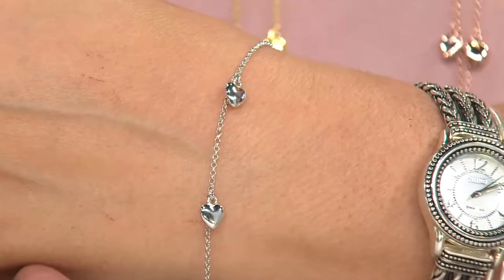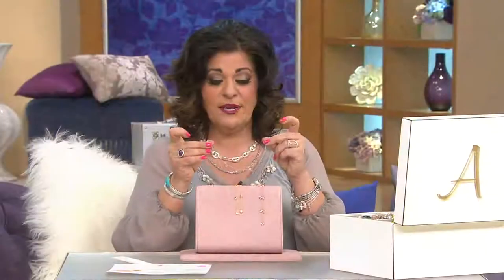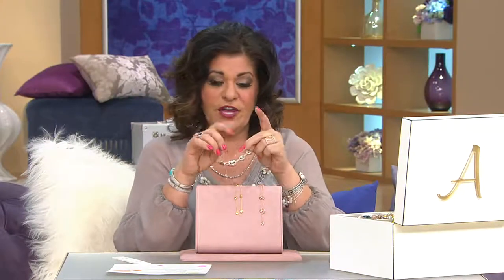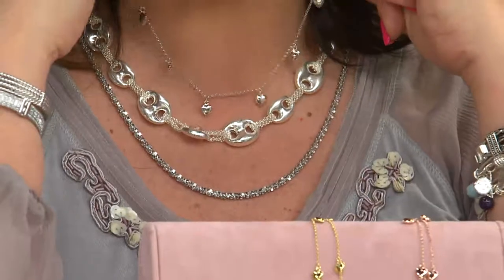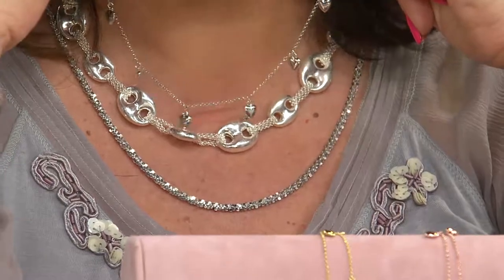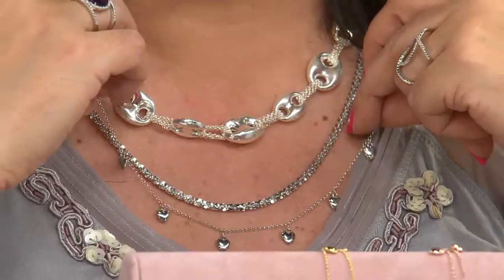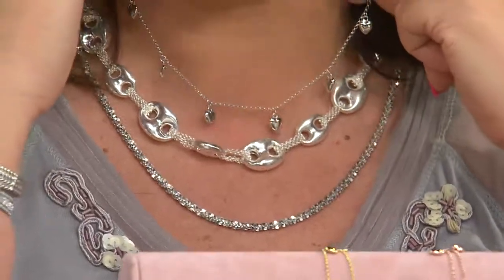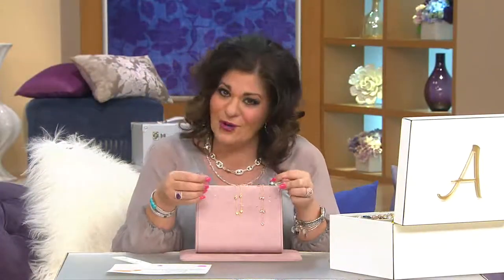And for the ladies out there that say they don't buy seasonal jewelry — watch what I can do with this in the wintertime. I'm going to take this off, and don't put it away — do this. Get a chain bracelet necklace, like a 16-inch. You've got a clasp here, you've got an opening here — add it to a chain. I always take my ankle bracelets and turn them into charm necklaces for the fall and winter months. All you need is another chain necklace to attach it to, and you have a long, beautiful draping heart necklace — or short. It's easy to get your value, stretch your dollar, make it work for you.